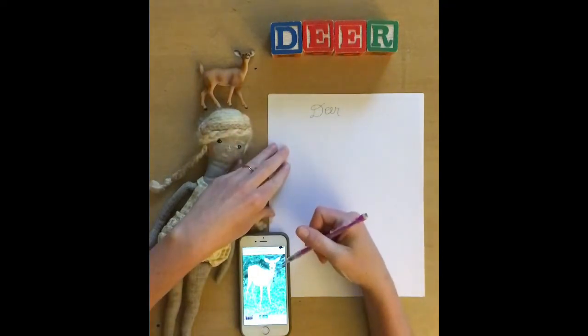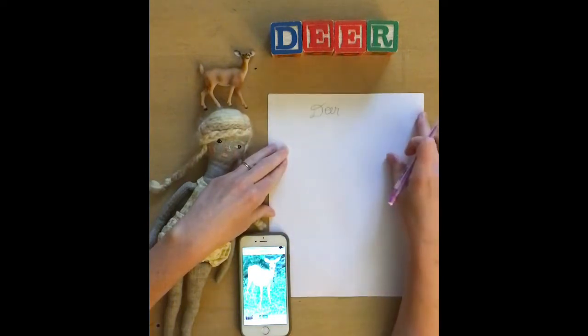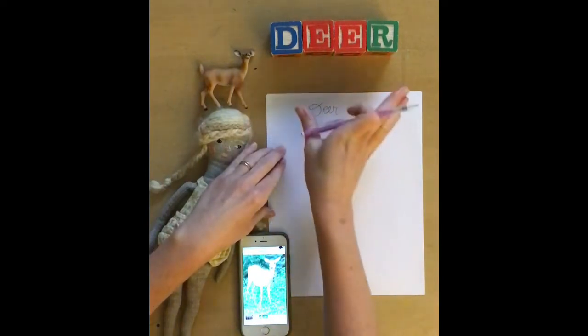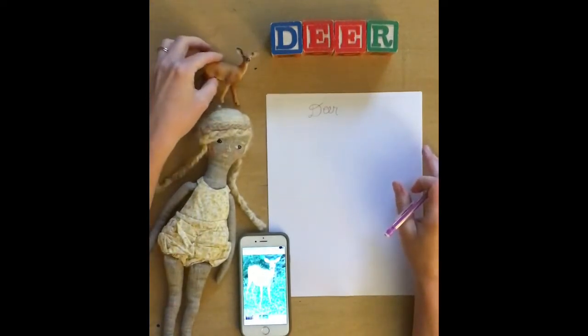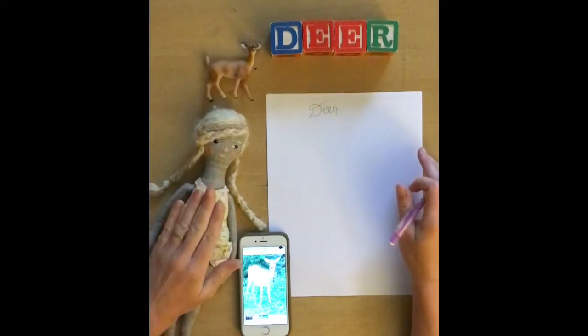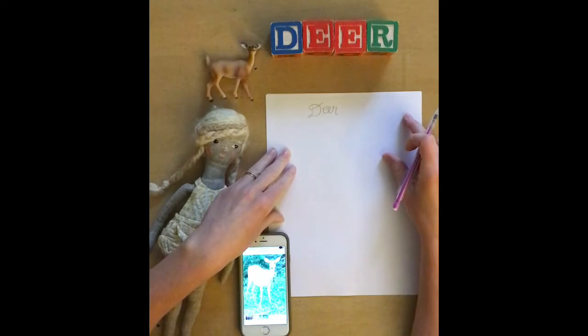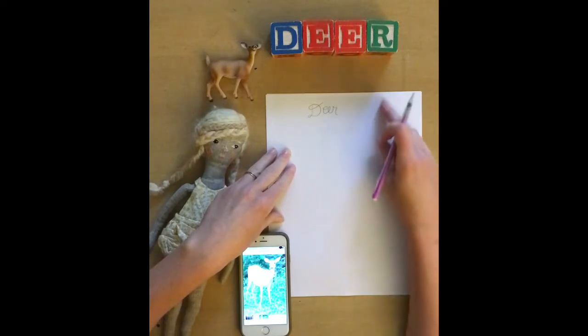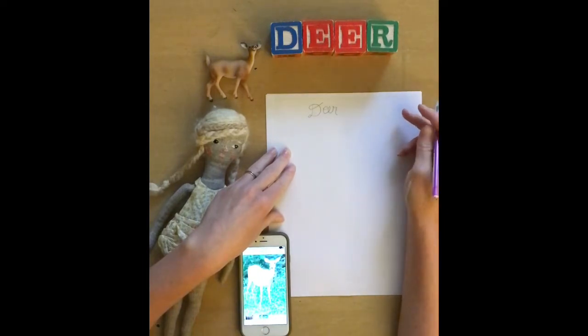I'm just going to go ahead and get started. We're using our paper in portrait orientation, which means that it's tall and not wide. I've gathered a little deer here from my children's — this is a doll that my mom made and she's just here for moral support. I'm going to start as I did with the fox, at the top right, and utilize as much of this paper as I can.